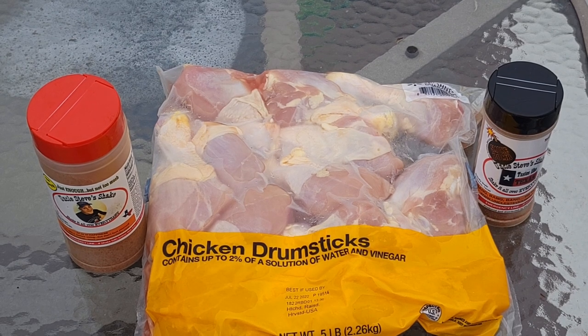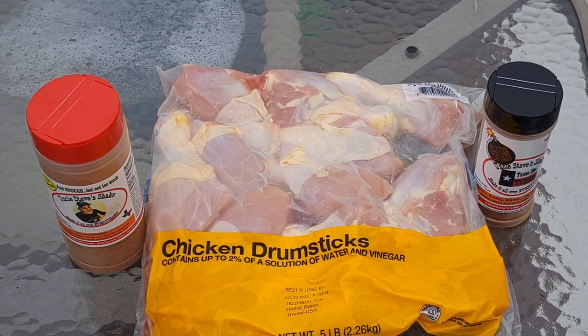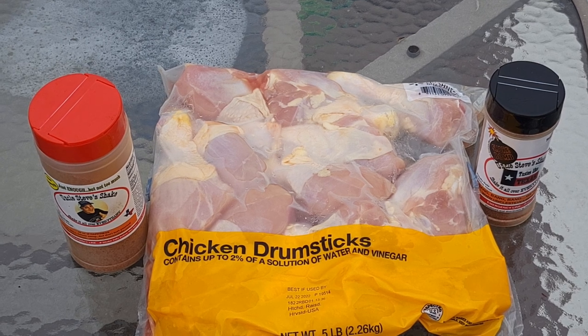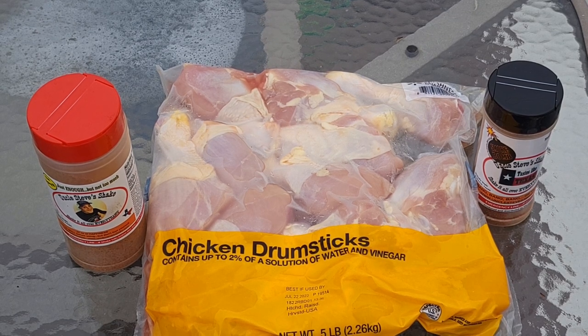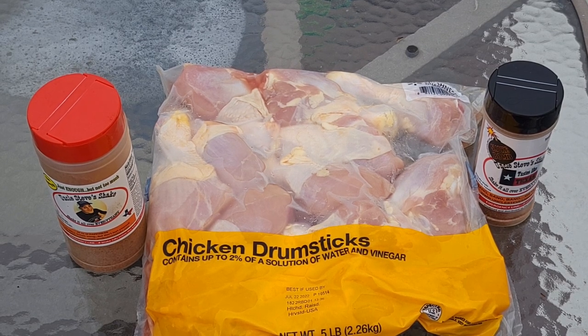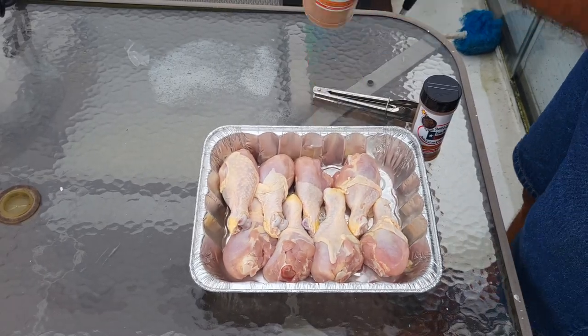What we got going on here is just a package of drumsticks, we got the Uncle Steve's Spicy Rub, and we got a Smoke Bomb. I still haven't decided what barbecue sauce I'm going to sauce some with at the end — I've got a couple options here on the boat — but we'll figure that out towards the end of the video.